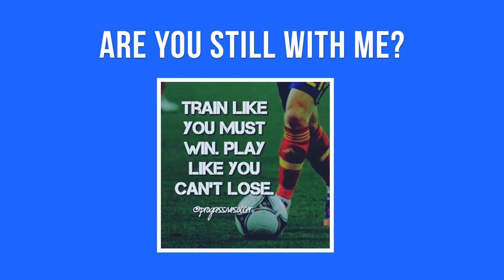Make sure you stick with me all the way to the end because I'm going to give you all of the sets and repetitions as well as some key ideas to focus on so you can take your game to the next level.